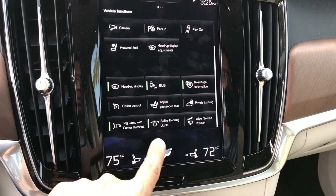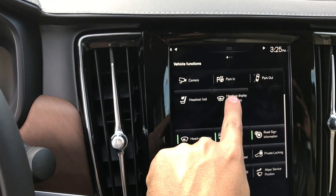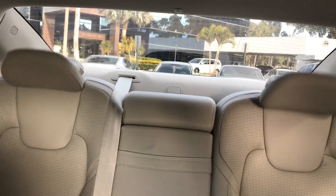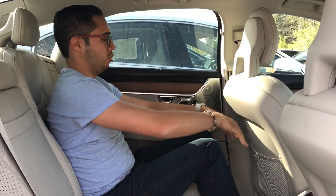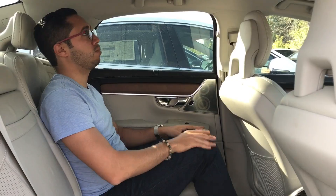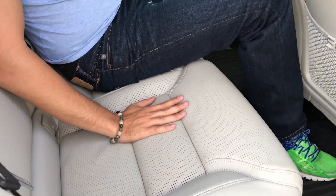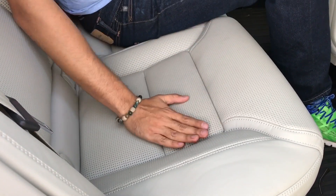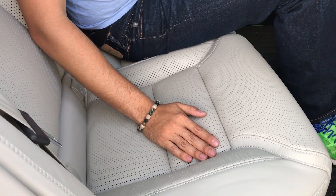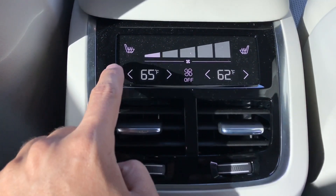As I said earlier, everything can be controlled by the center touch screen. Need more back visibility? Not a problem — press a button. I'm 5'6" and there is just so much, so much space — miles of space. And this Nappa leather is very, very comfortable. The back seats are also able to be heated — not the middle seat, but the two back seats can be heated. And it has its own AC in the back with a dual climate control setting and its own ventilation.